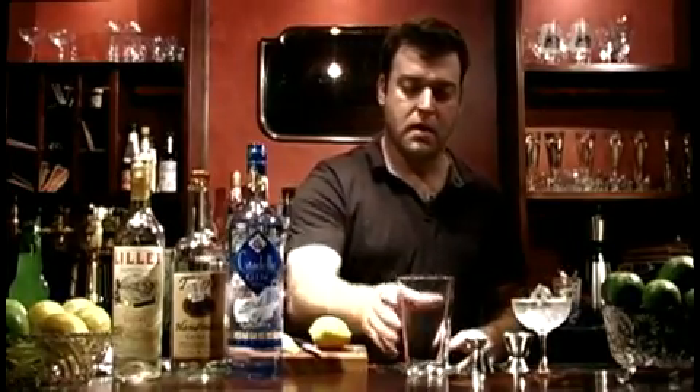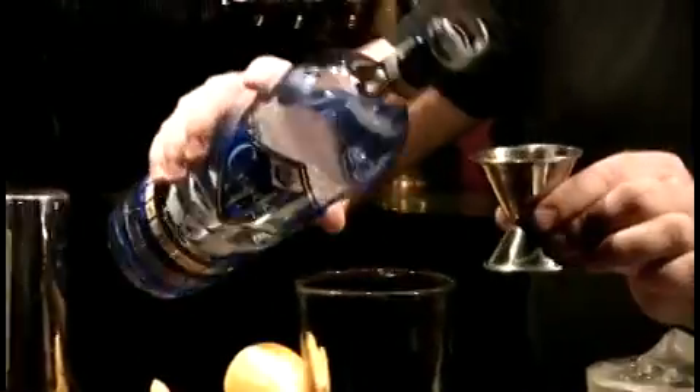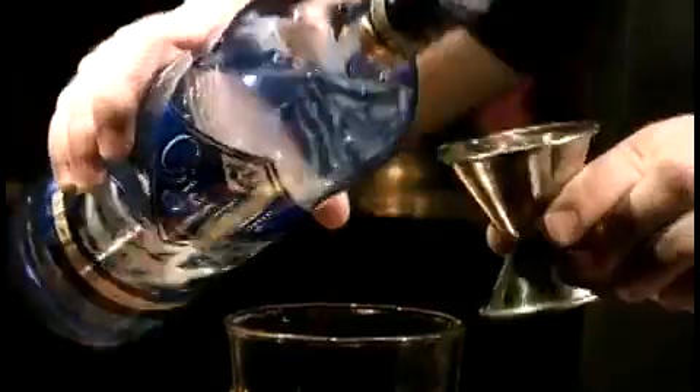Let's see how he did it. Three measures of gin — I'm going to use one and a half ounces. And then one measure of vodka, or half an ounce.